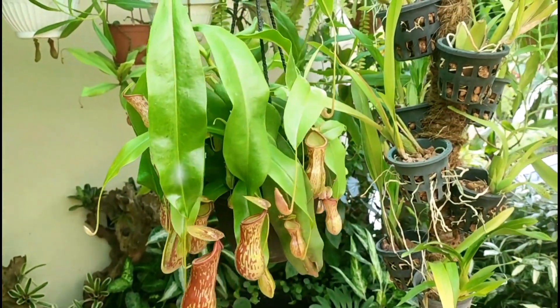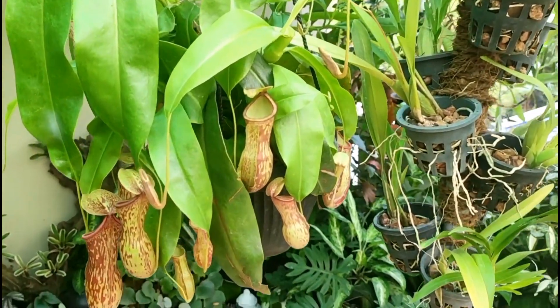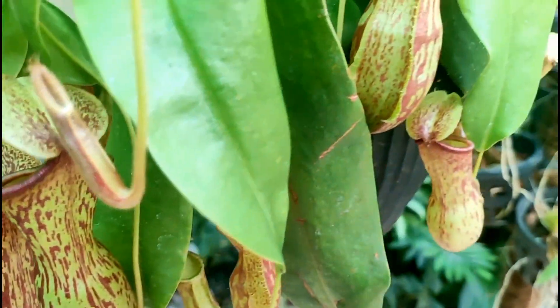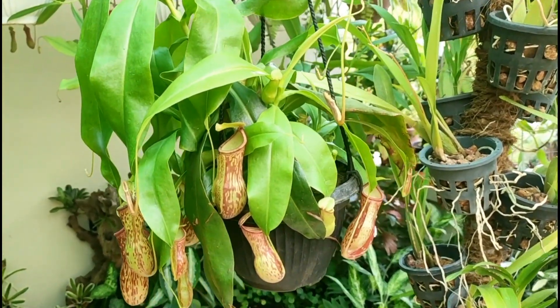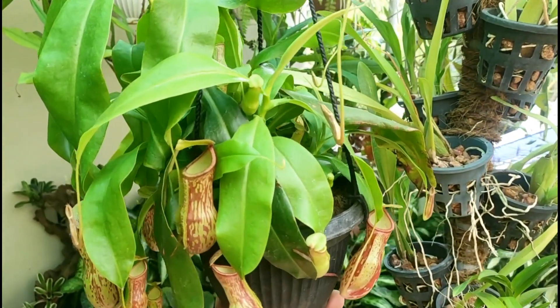Today we are looking at a very complex hybrid Nepenthes that has three major species combined into its parentage: Cassiana, Ventricosa, and Maxima. Those of you who know Nepenthes and are very familiar with carnivorous plants know that these three are very prominent names in the Nepenthes hobby.